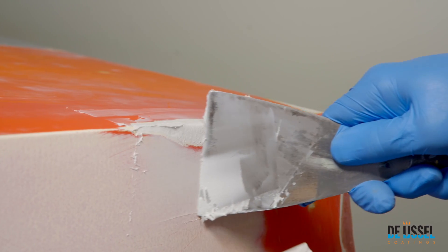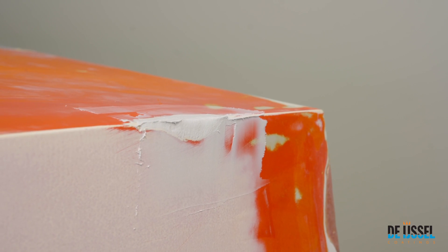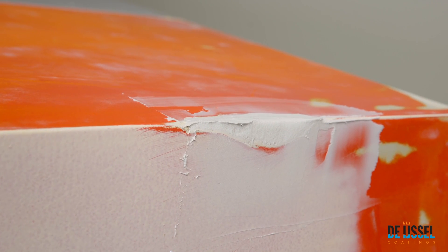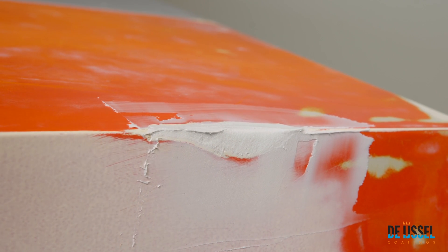After four hours of drying at 20 degrees Celsius, you can apply another layer of Variolpox Finishing Filler or Amopox HB coating after sanding with P120 to P180 grit. For very small repairs above the waterline, you can start sanding after 24 hours and then directly apply a first layer of double coat.